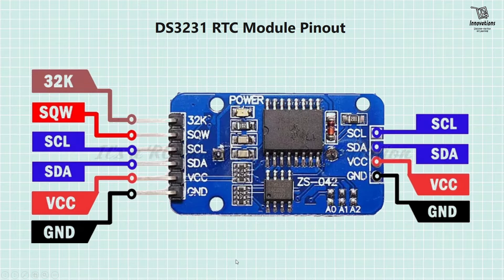Now let us look at the module pin-out diagram. This module is well marked. On the left side, the first pin is 32K, which outputs a stable temperature-compensated accurate reference clock. The second pin is SQW, which can generate a square wave output at either 1Hz, 4kHz, 8kHz, or 32kHz. Then the SCL pin (serial clock), the SDA pin (serial data pin of the I2C interface), the VCC pin where you can connect 3.3V to 5V power supply, and the GND pin. On the right side we also have SCL, SDA, VCC and GND pins in parallel, so that we can connect another I2C device from this module.